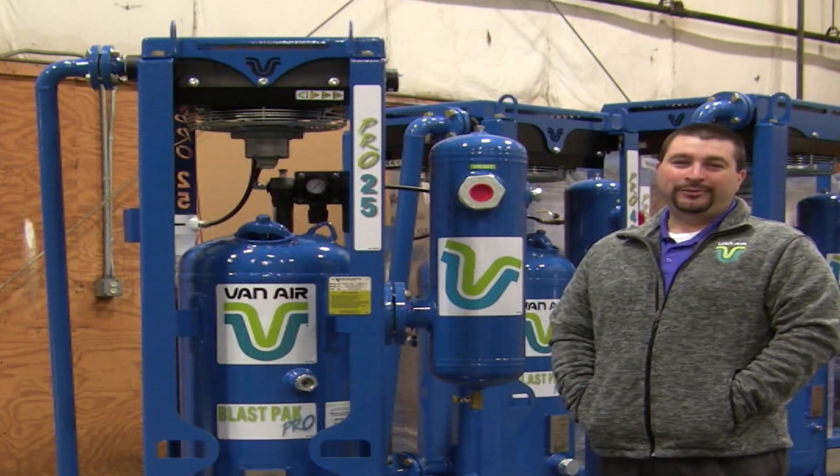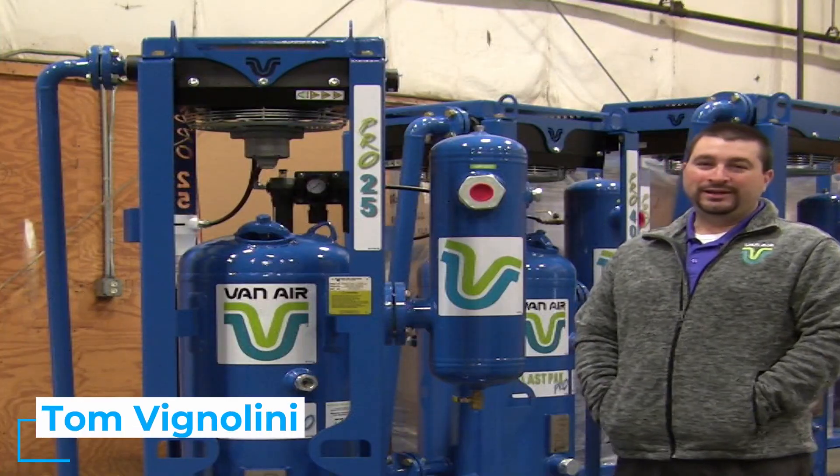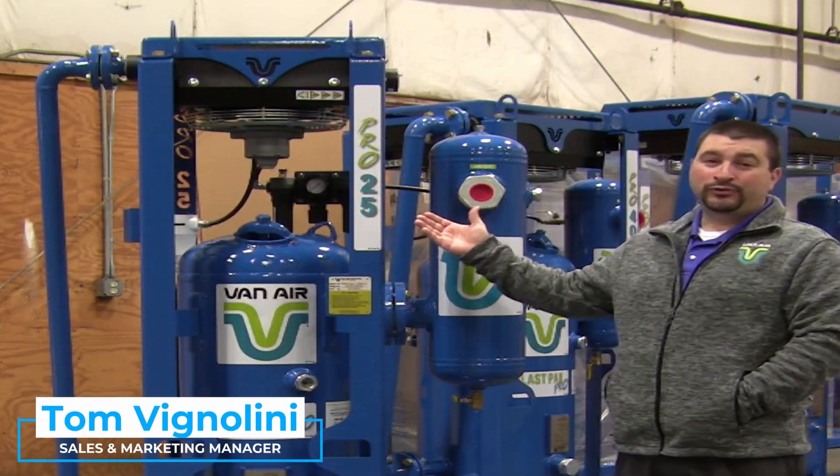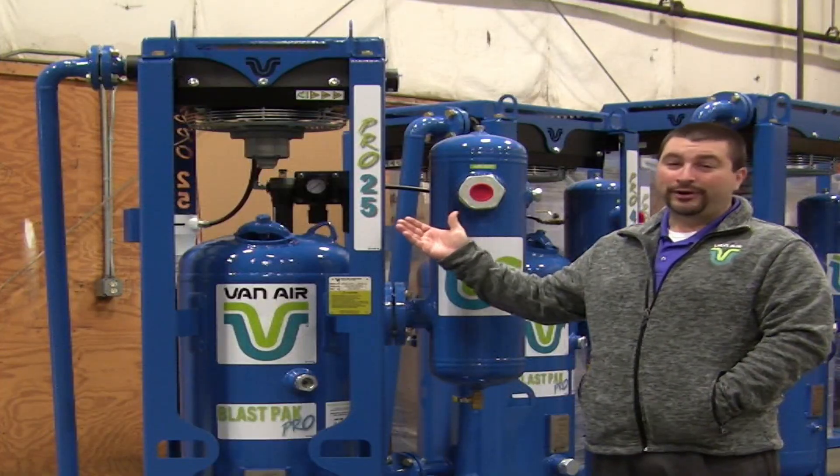Hello, my name is Tom Vignolini. I'm with Van Air Systems. I am the sales and marketing manager. I'm here to talk to you today about the Pro 25 Blast Pack Dryer.